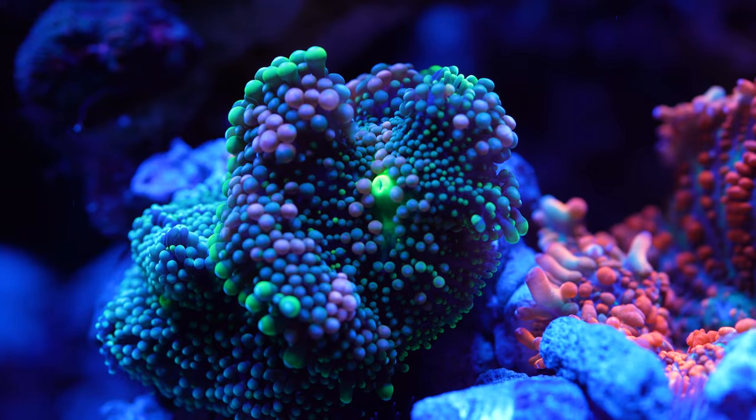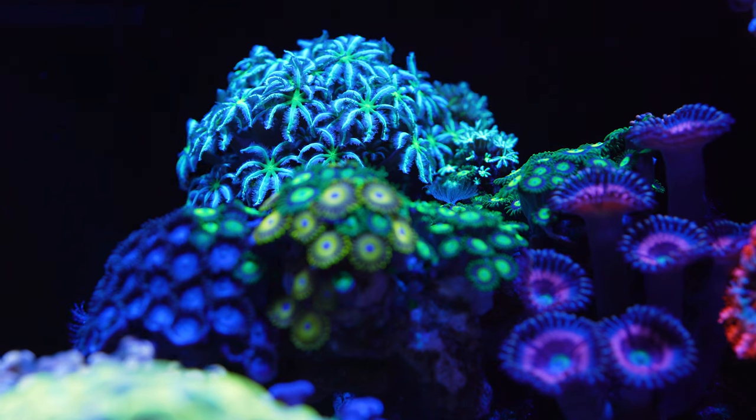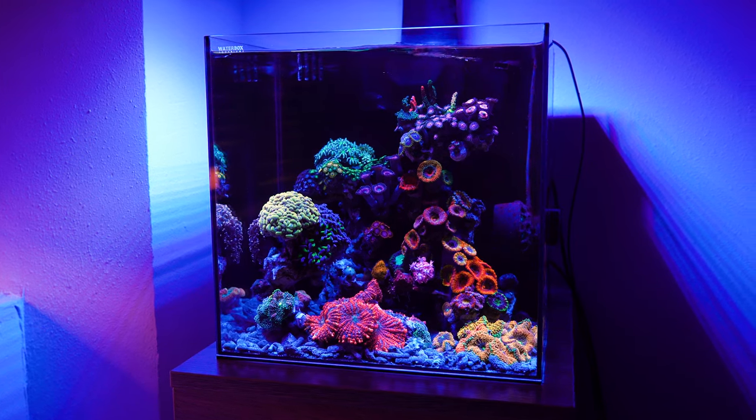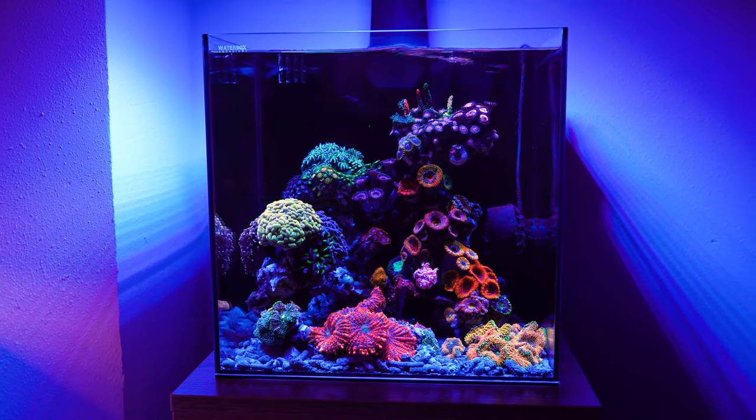My name is Chris. I am the web manager here at Worldwide Corals. This is the winning Roots Rock Recordia tank. All the congratulations, all the thanks actually has to go to my wife Christine, because she really made it all happen.